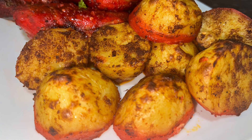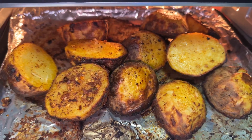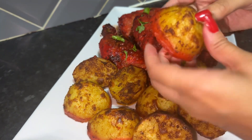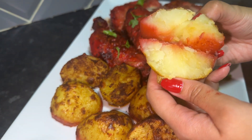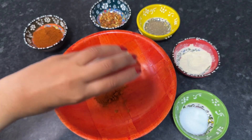Hi guys, and welcome to another one of my quick and easy airfryer recipes. Today I'm going to share a simple but delicious recipe with you all — I'm going to show you how I make my tandoori potatoes in the airfryer oven. The best thing about these potatoes is that they have a crispy outer edge and a fluffy center. So let's get straight into making these delicious potatoes. The first thing I did was make a marinade.